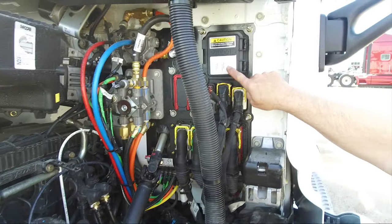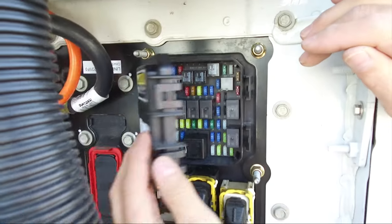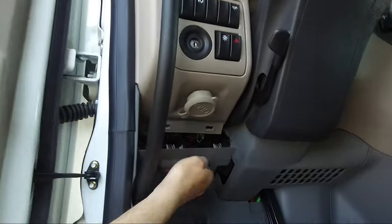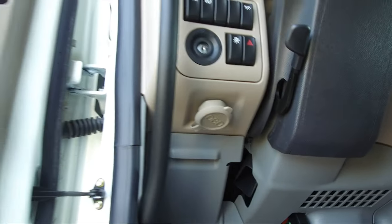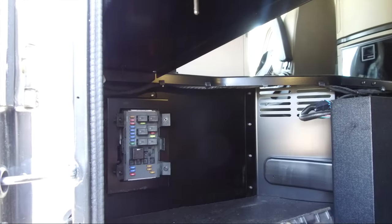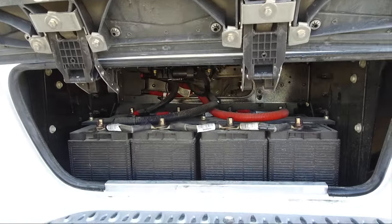There are three power distribution centers on this truck. The first one is located under the hood on the driver side firewall. The second power distribution center is located driver side, left hand side of the dash, kick panel. The final one is located driver side inside the sleeper door. The battery compartment is located on the left side of the vehicle under the cab access steps.